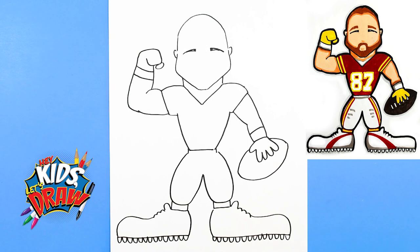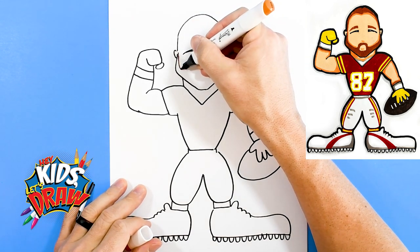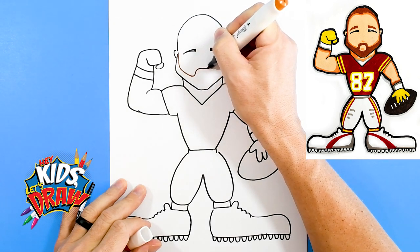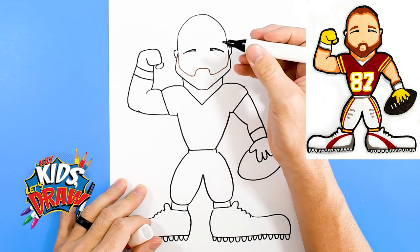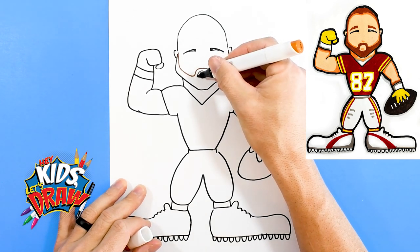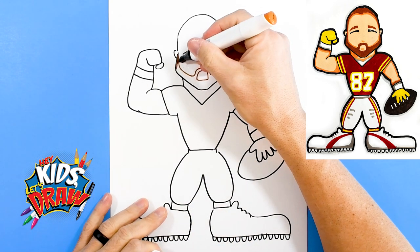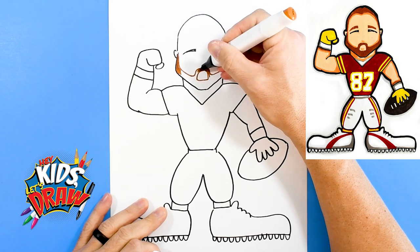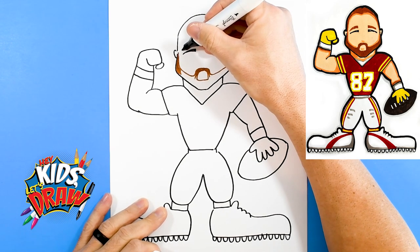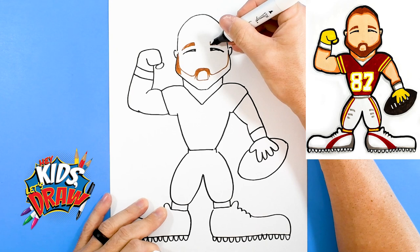We're gonna do a beard in brown. Let's get a nice light brown color. We're gonna start up by this ear, go down, curve, and then down, up to the other ear. This is his beard — gotta make room for that mouth area — so we can color this in brown. We'll do his eyebrows the same color, the big eyebrows kind of pointed away. He's got kind of a smiley look to him.